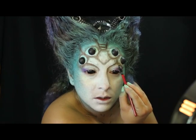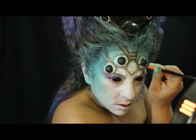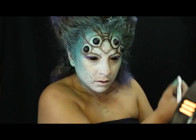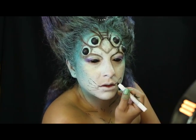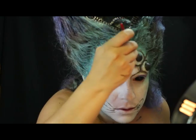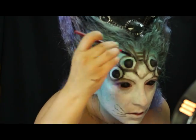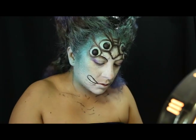En tono café trazo y delineo los múltiples ojos. Nuevamente con mi 601 Black Bean coloco mis colmillos en negro. Es bien importante tener bien delineado cada una de las zonas para que éstas no pierdan fuerza en el maquillaje.